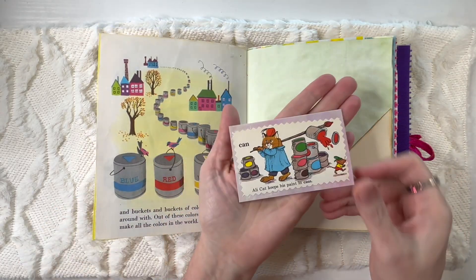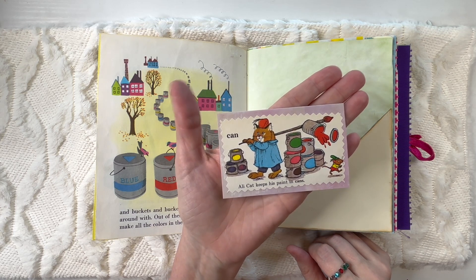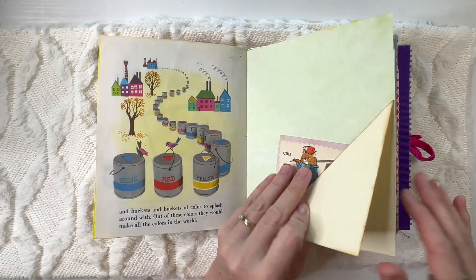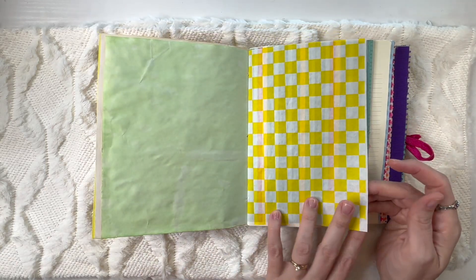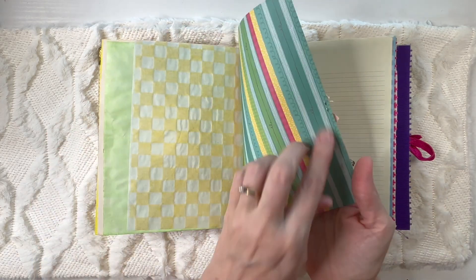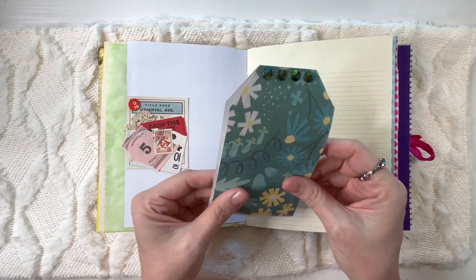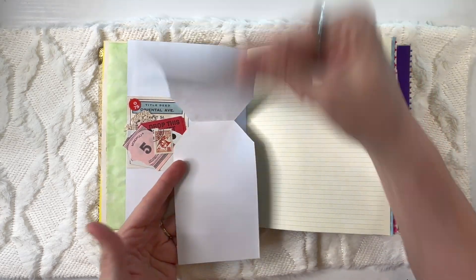Okay, another Richard Scarry drawing — Alley Cat keeps his paint in cans. And then this is a little flip-up for writing or whatever. This bright deli paper is stapled on here — it's just a collage of different items and a tag, but you can open it up this way and write things in.